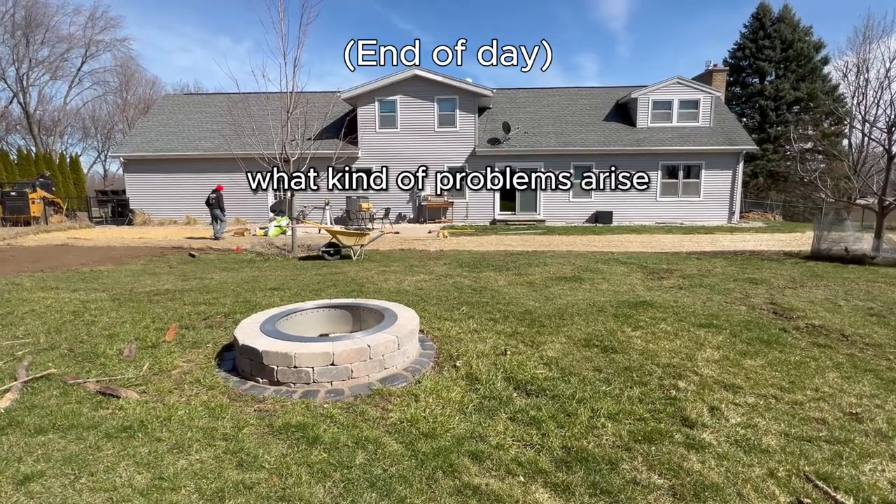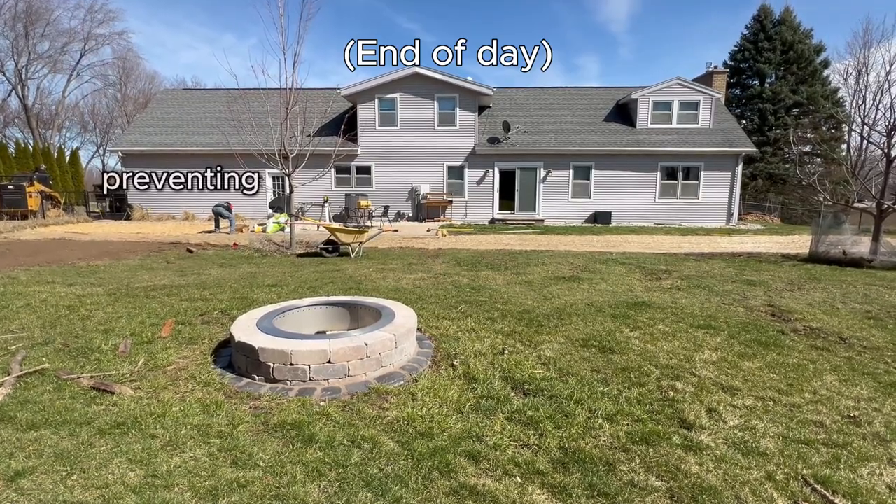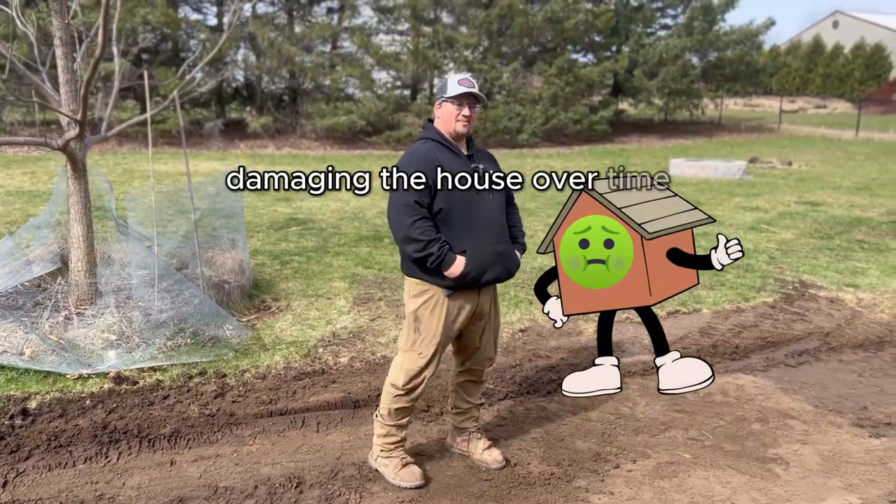What kind of problems arise when you don't put in a swale when you're having these types of issues? It prevents water from backing up towards the house and damaging the house over time.